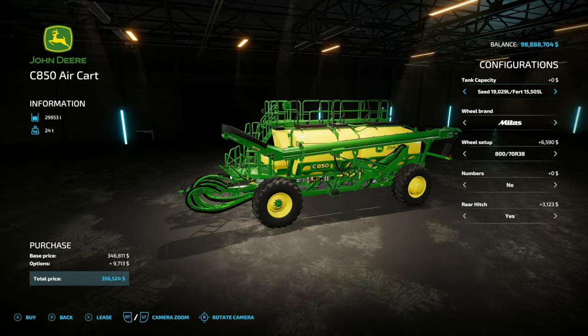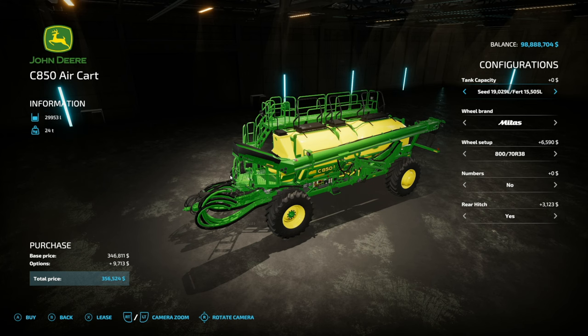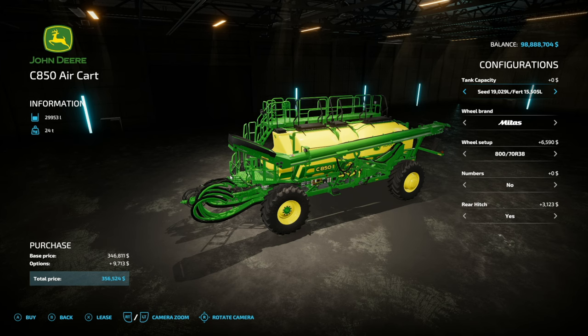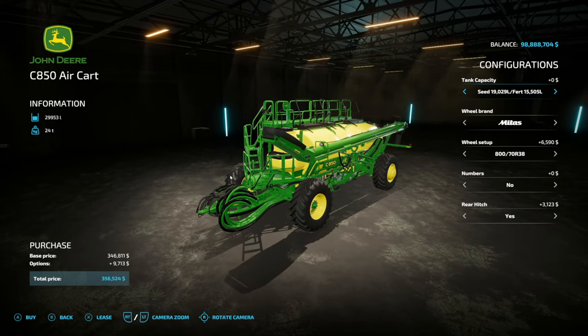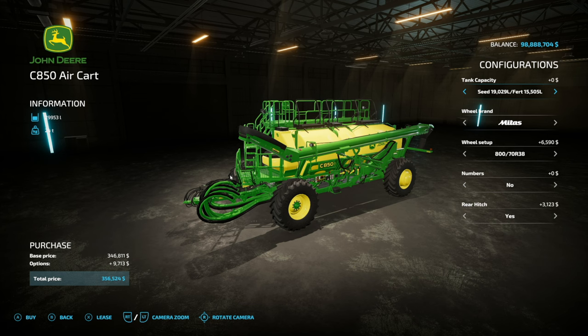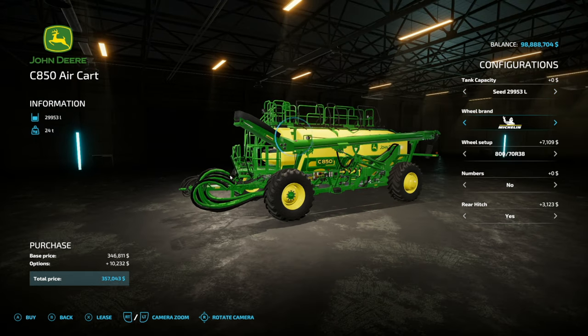First up, let's take a look at the cart itself, because this is going to hold all your seed and fertilizer — or just seed if you really want — totaling 29,953 liters, and it weighs 24 tons. We don't have slot counts right now, but I'm going to guess probably around 15 to 20, maybe a little bit more. Our first version right here holds seed and fertilizer: it's got 19,000 liters of seed and about 15,500 liters of solid fertilizer. However, you can change that up if you wish.